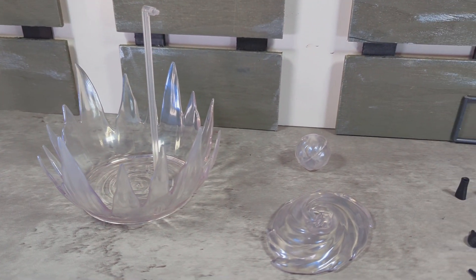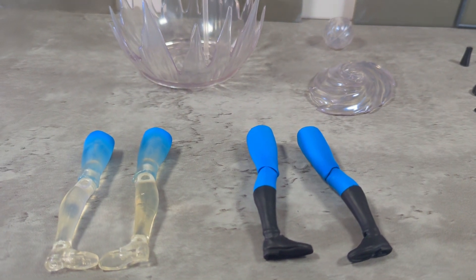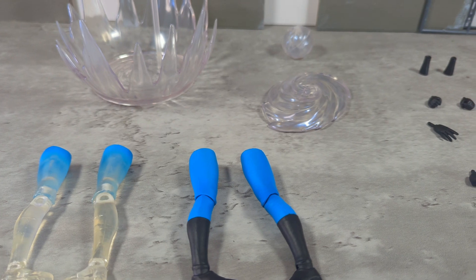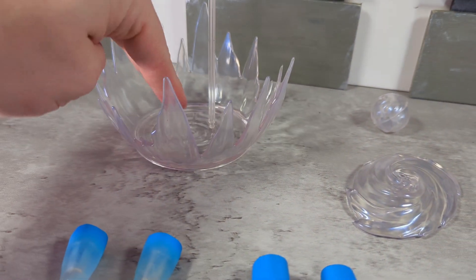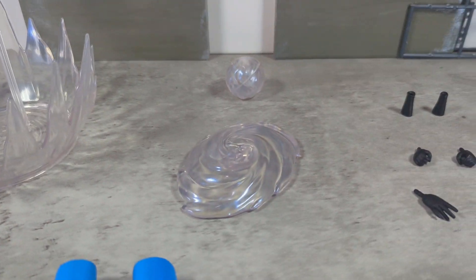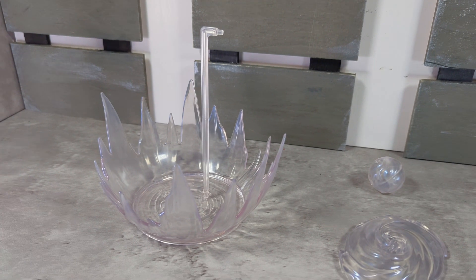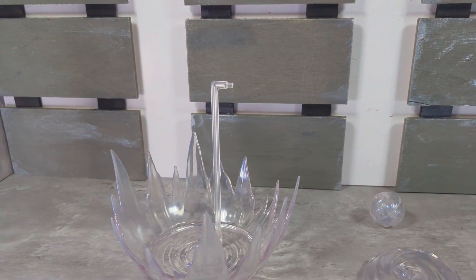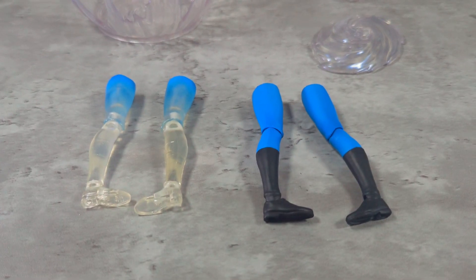Alright, let's get into accessories, because they have just killed it with this figure. I separated her legs just to show all the things that can be interchanged. You do get a base she can stand in — there are two pegs. It might help to hold up something like this so her arm doesn't fall down. Sue Storm is not a flying superhero, so for her to levitate doesn't make much sense unless the bubble is doing it. We get two pairs of legs — civilian and costumed.